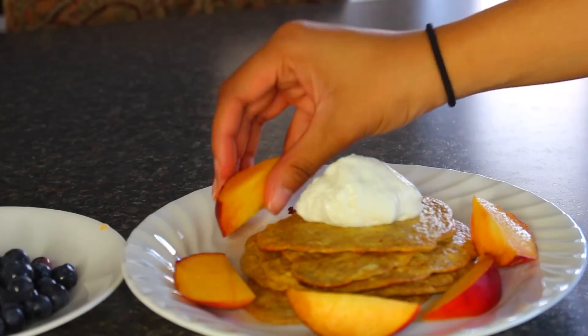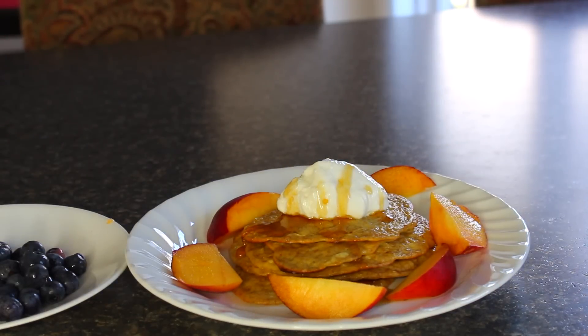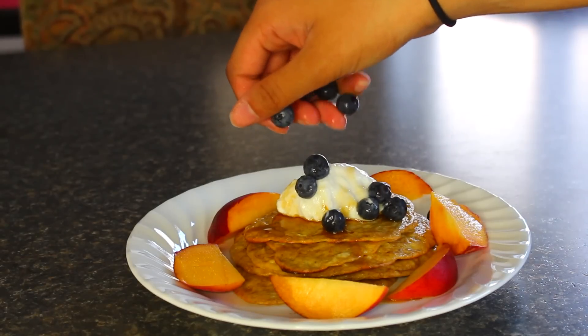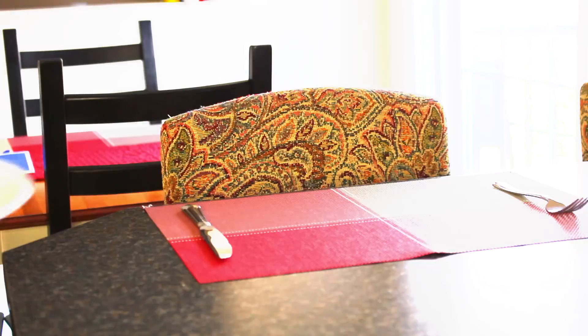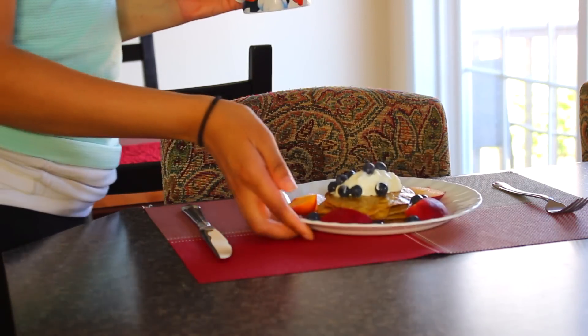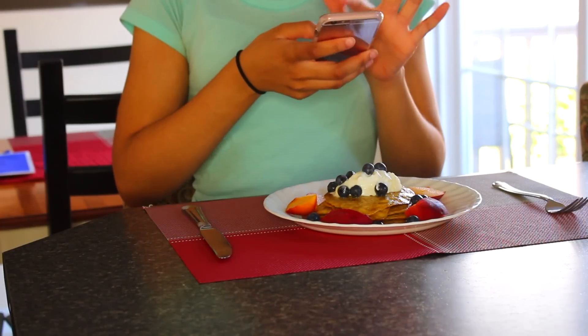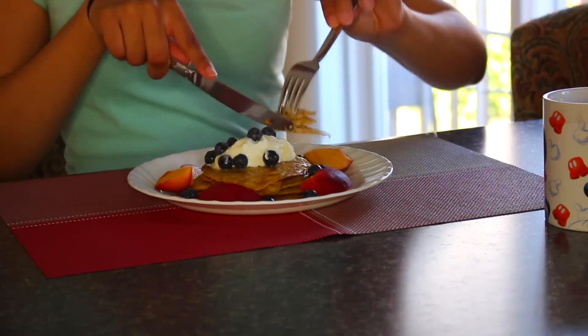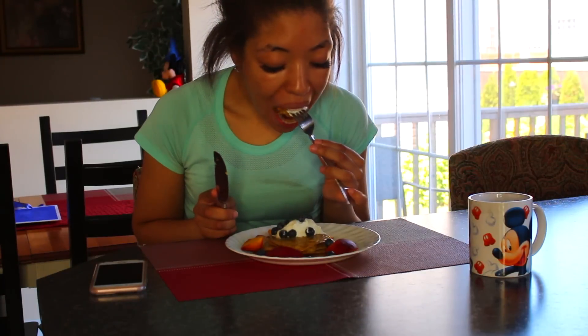I usually like to do strawberries and raspberries but I didn't have any. Then I do a little dollop of maple syrup on top to taste — you don't have to, it's a bit of a guilty pleasure I like to add for extra sweetness. This is so filling and so delicious. Here I am taking an Instagram picture of my food — who doesn't? This is the most delicious thing. I make this for lunch as well, not only breakfast — I crave it all the time.